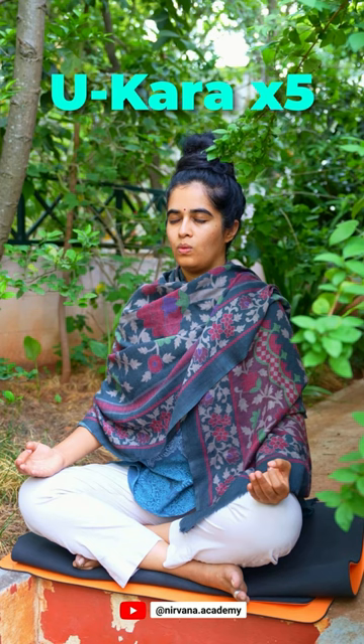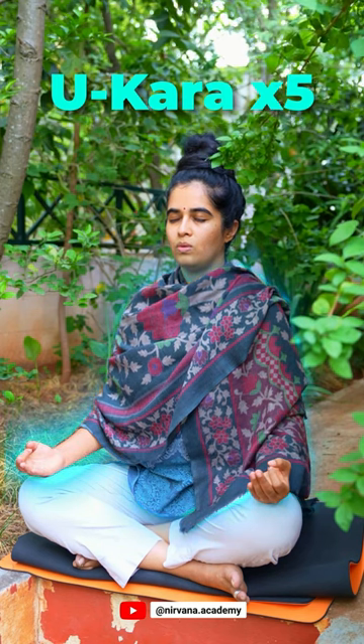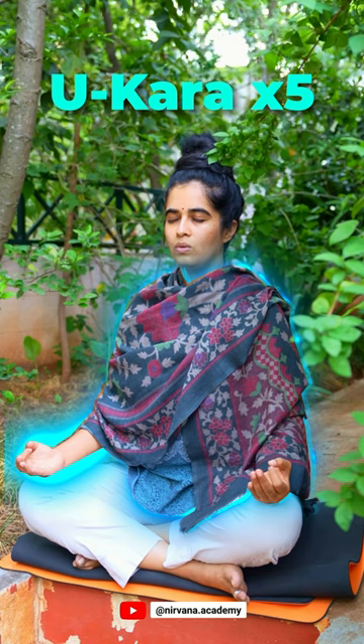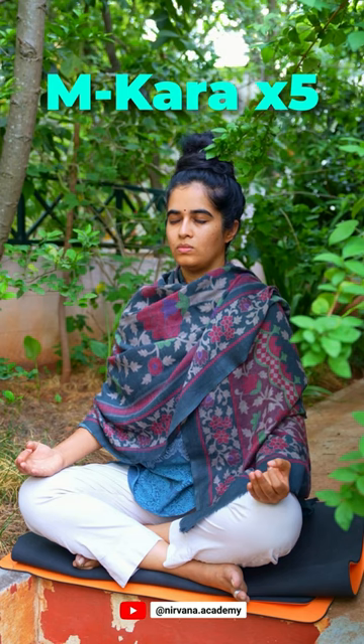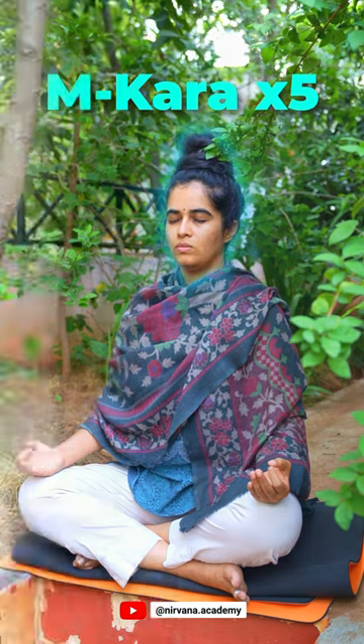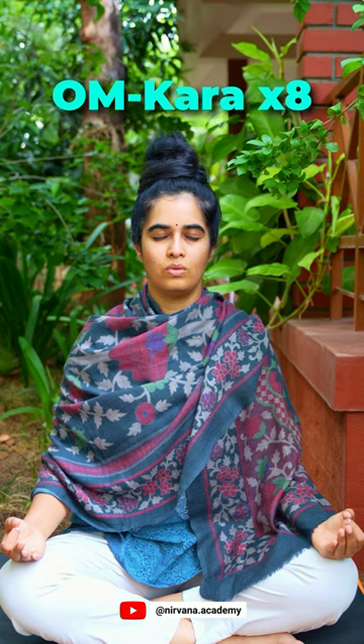Next, chant Ukara five times while focusing on the middle part of your body, that is from your waist till your shoulders. Then chant Makara five times while focusing on your head and face. And lastly, chant Omkara eight times while focusing on your eyebrow center.